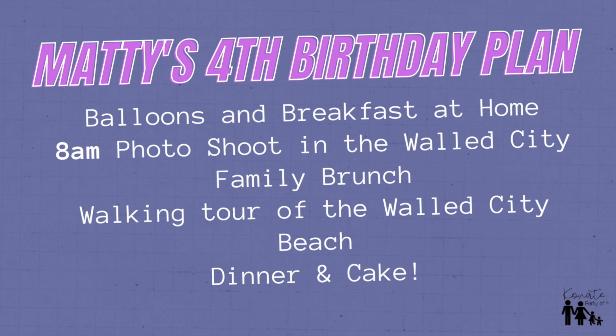And then spend a little time walking around the walled city because we haven't really done that since we've been here. And then come back to our place and spend some time on the beach and then take the birthday girl out for dinner.